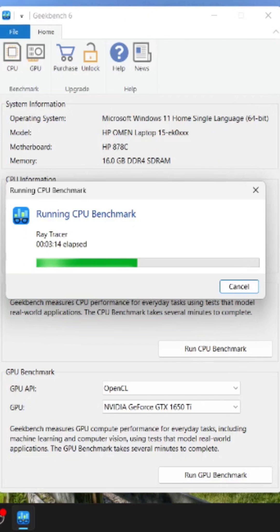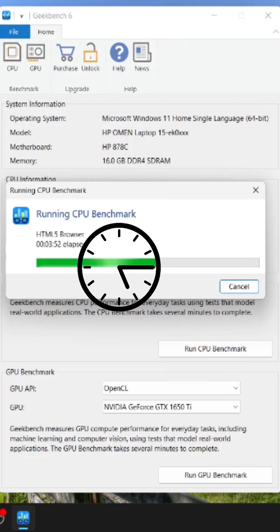By the way, this is an HP Omen laptop with an i7 10th generation processor and 16 GB RAM. It takes a little bit of time to finish.